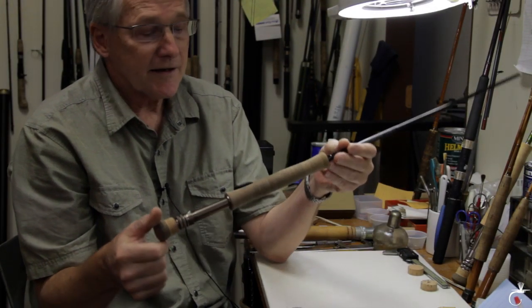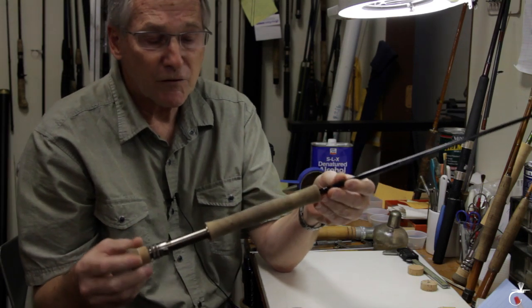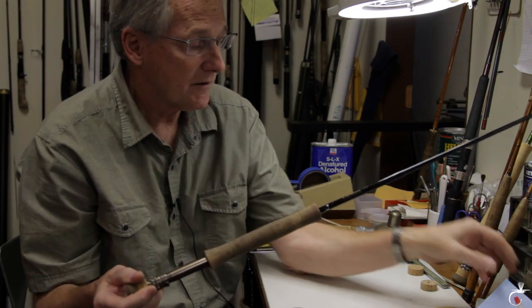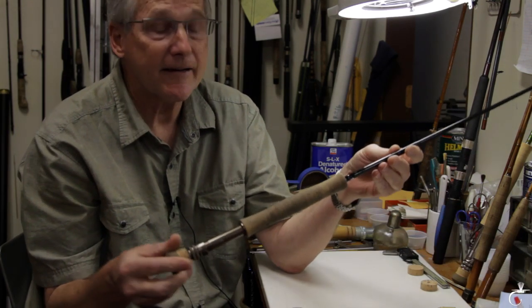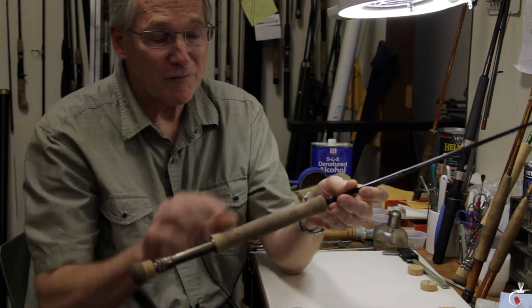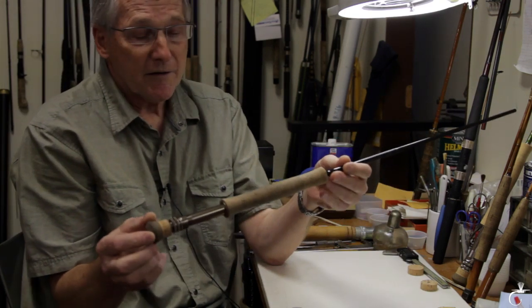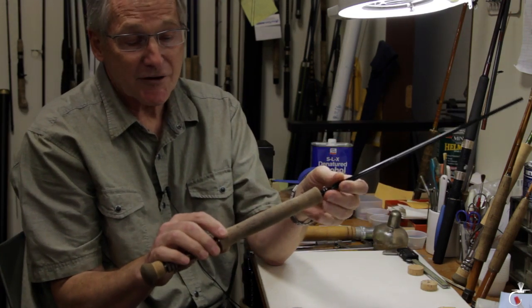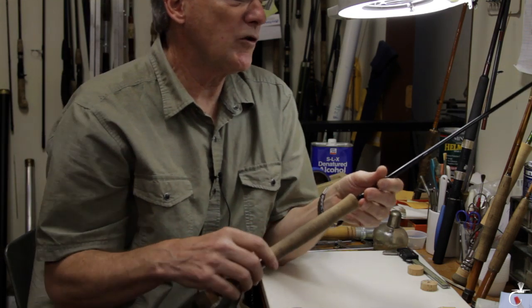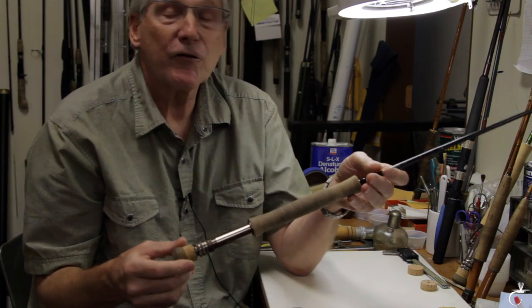So when you decide to clean a grip, the first word of advice I give you is go easy on abrasives. This is a brand new Sage One that belongs to Dave Galatly, who is one of our Sage reps. You can see that several people have used it and it's already getting dirty from their hands. Some people recommend things like Scotch-Brite, sandpaper, steel wool, toothpaste — which also has an abrasive in it — and all sorts of chemicals.